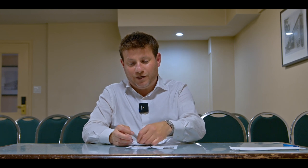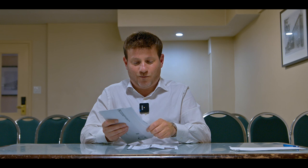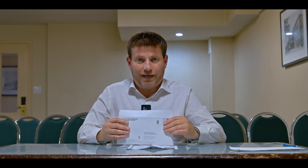You seal the envelope and you mail it. Postage is already prepaid, so you don't need to worry about postage — you just need to drop it in the mail.